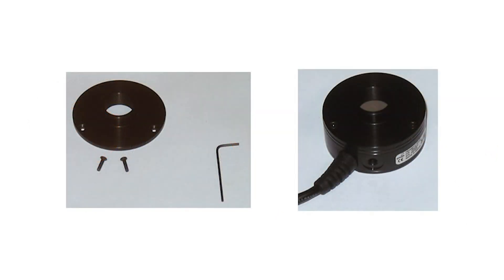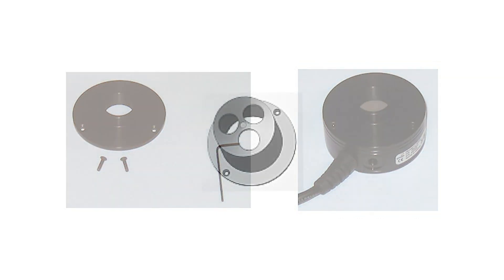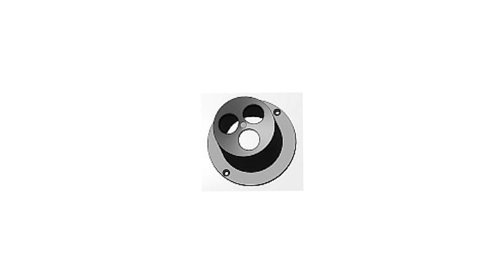The mounting bracket is easily attached to the sensor by the user and comes with the necessary hardware. Some brackets enable connecting up to three fiber adapters in parallel. The brackets are designed to provide the appropriate distance between the fiber output and the sensor's absorber surface, so that the beam size on the absorber is large enough to avoid damage threshold issues, but at the same time small enough to fully fit into the sensor's aperture. This is discussed in more detail in a separate video.